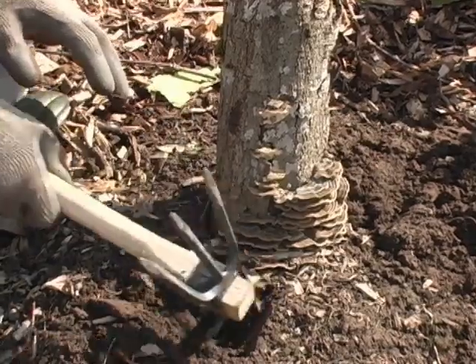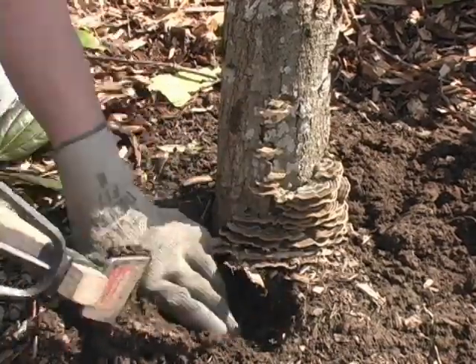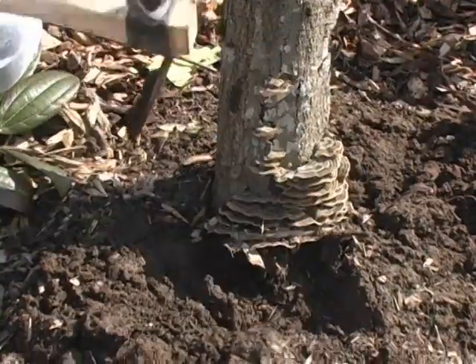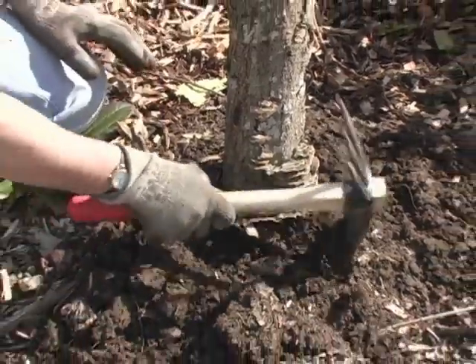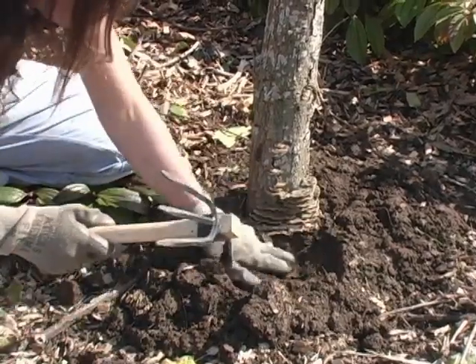This happens a lot, especially in landscape that was just newly installed — landscape that was contracted out and comes in as a new installation. It's really important to check all the new trees to make sure that they were planted at the proper depth, because all trees flare out at the base and that's what you're looking for.